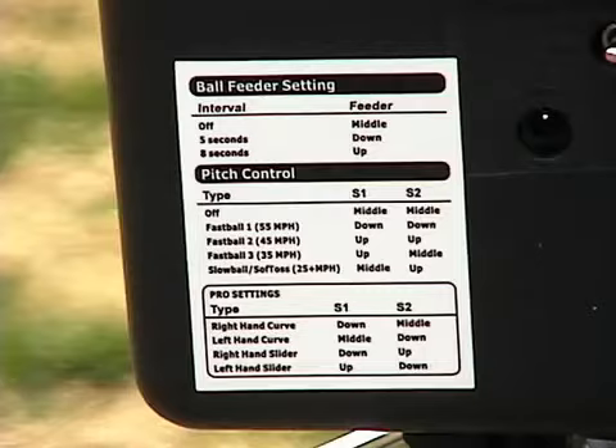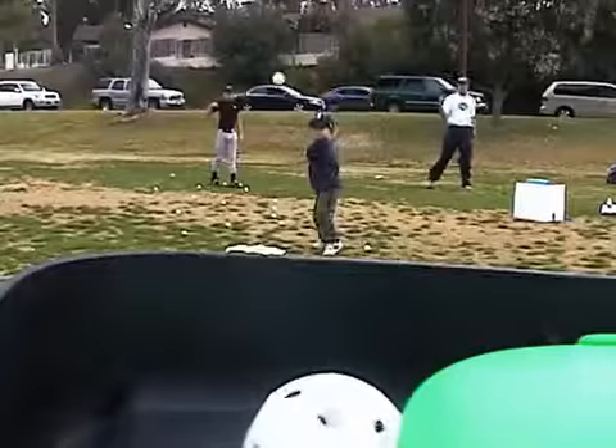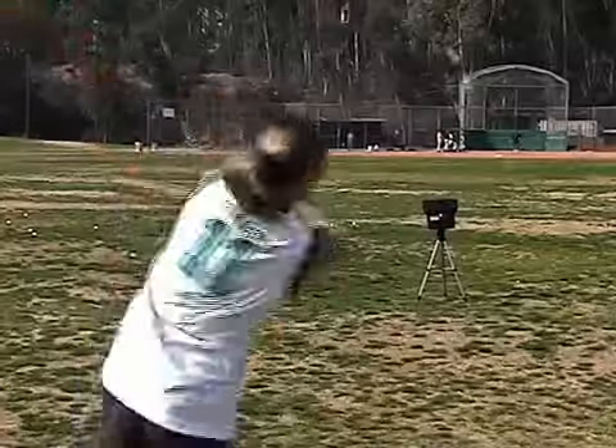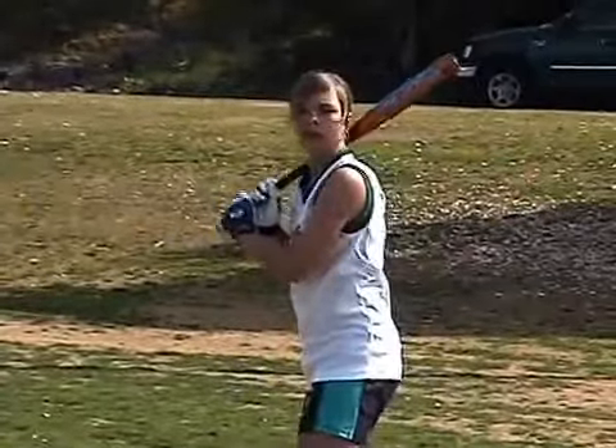It has four speeds, so that any age player can use the machine, from peewee to pro. If you can swing it back, then you can hit off the Personal Pitcher. The pro model throws left- and right-handed curveballs, as well as fastballs.